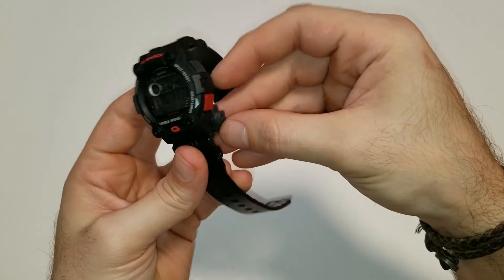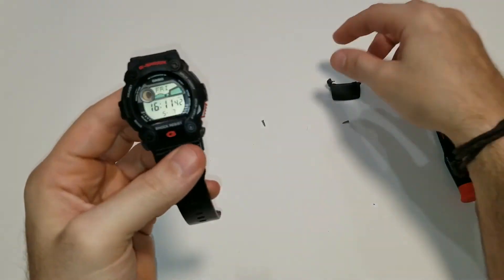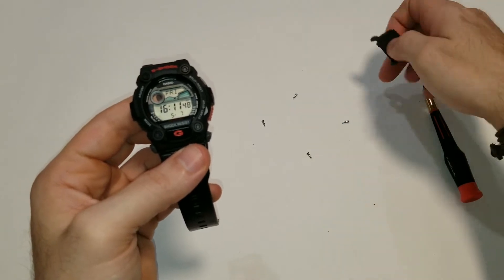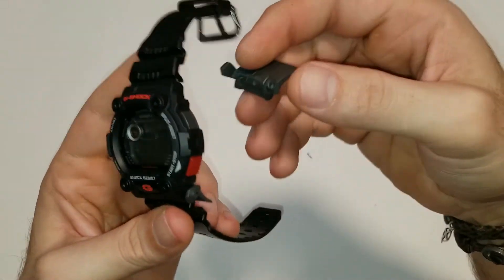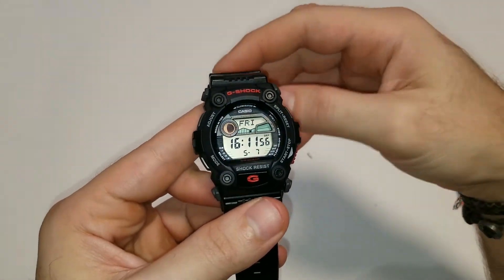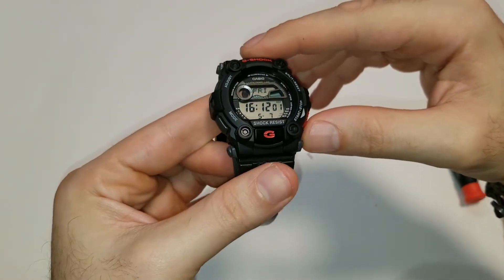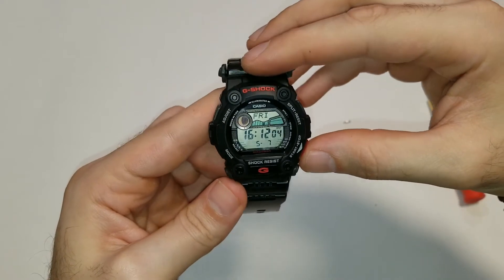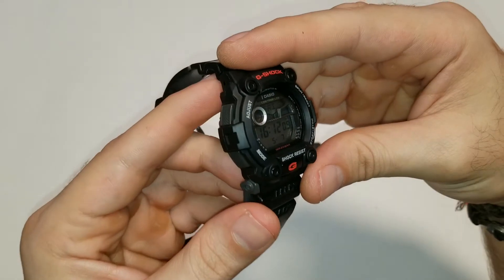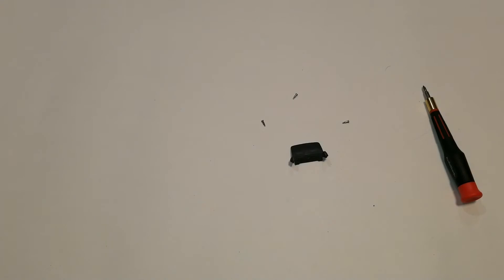Throw the wings back on. And there you go guys. That's how you replace the bezel if you're either trying to restore and just bring back some life to your older G-Shock and just make it look essentially brand new. The crystal on this thing is essentially mint.